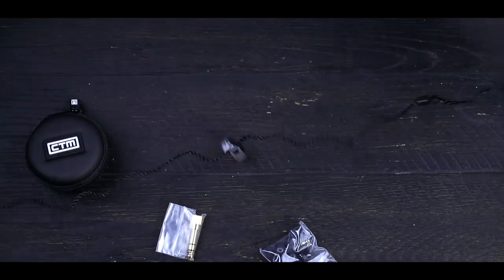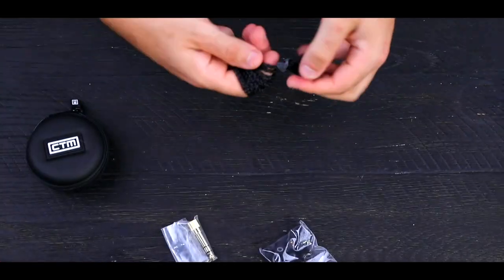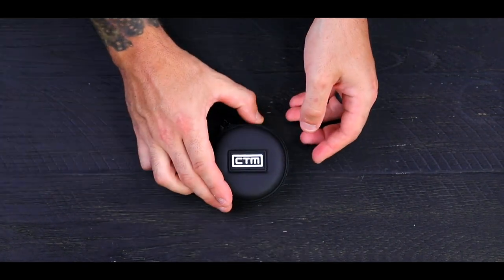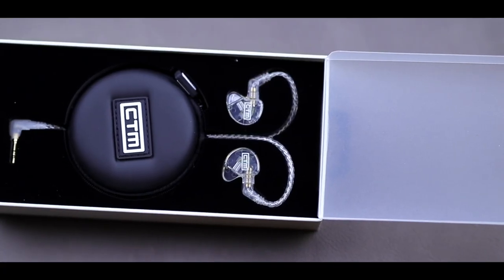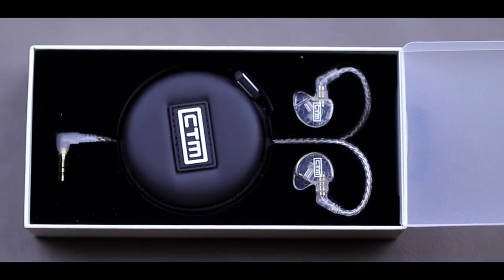To store our headphones, we simply wrap the cable around three fingers and use the attached cable tie to bundle everything up. We then place the headphones inside our zippered case with any accessories that you want, and you're good to go. This four-wire braided cable is compatible with all models of CTM headphones, ranging from the universal fit all the way up to the high-end customs.